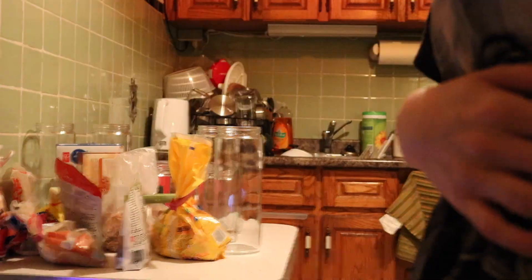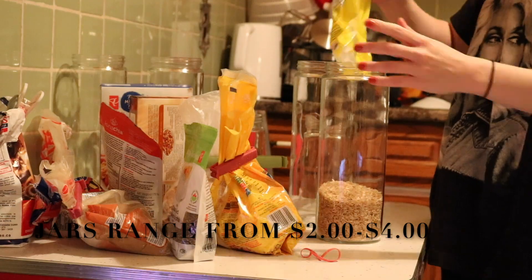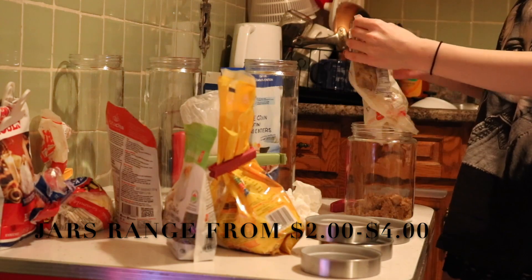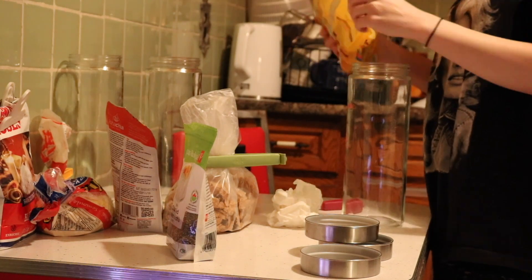I'm going to take a whole bunch of stuff out of the cupboard and just start cleaning and deciding where I want to put things. It'll probably be like a little fast forward, and then I'll come back and chat in a little bit. Since this was day two, I'm just going to show a clip of all the things that I bought previously and what I filled them with.